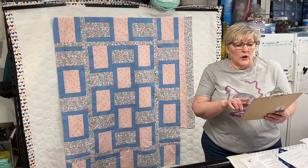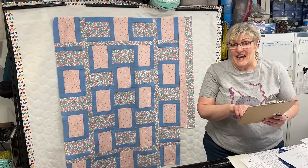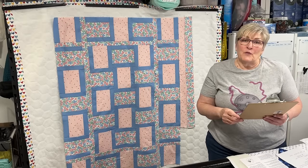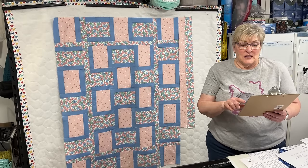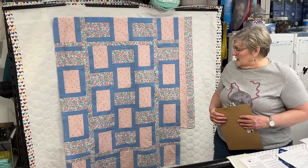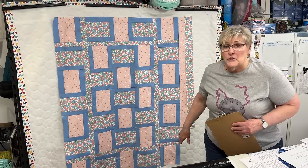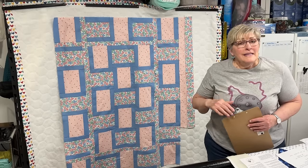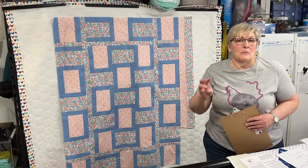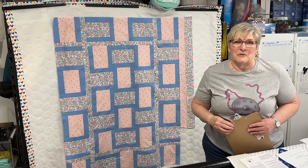This quilt originally was 44½ by 60½ inches, and now with my additions it is 53½ by 69½ inches — I added quite a bit. It's really looking good and going to be adorable when the borders are sewn on. But right now I'm going to set it aside and show you quilt number three and talk about the methods I'm using with that quilt.